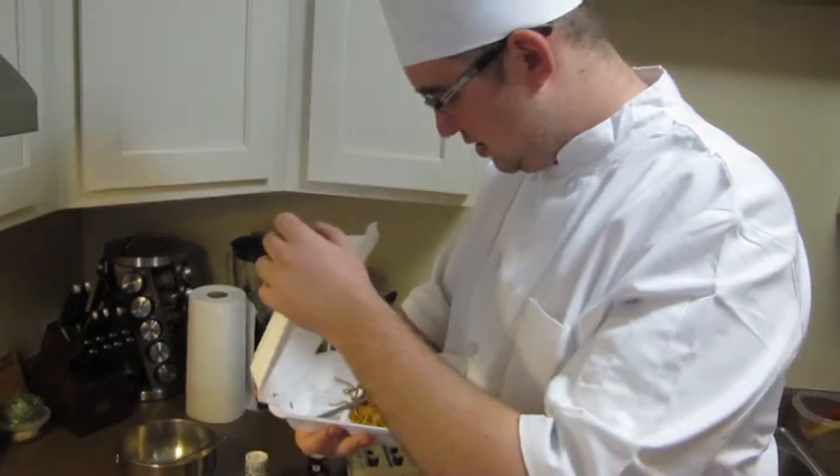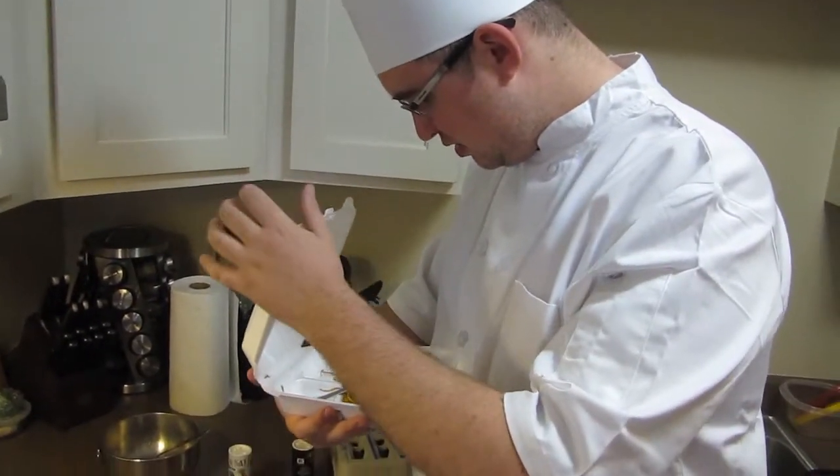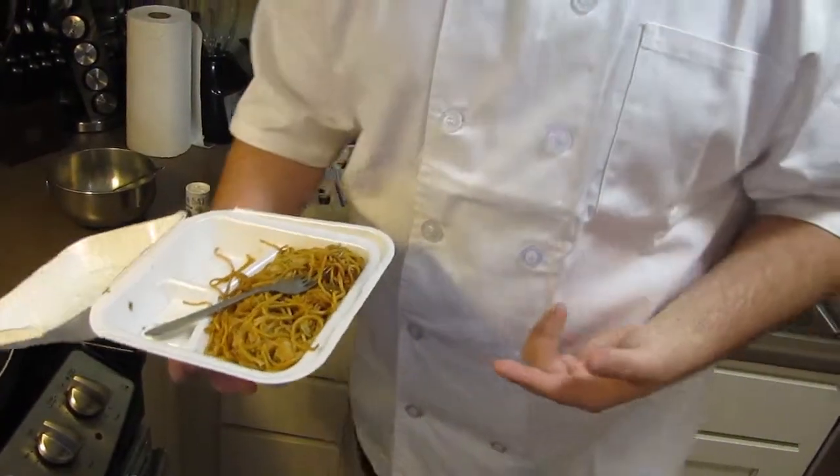Now we just go ahead and open it. What the — is this some kind of joke? It's fried rice! Not chow mein! What the heck is this?